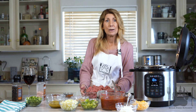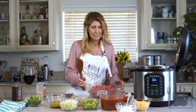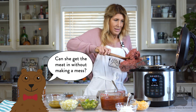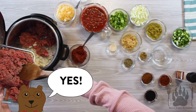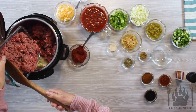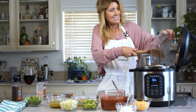And then we're going to add the ground beef and we are going to cook it together. Dump it all in. Perfect.